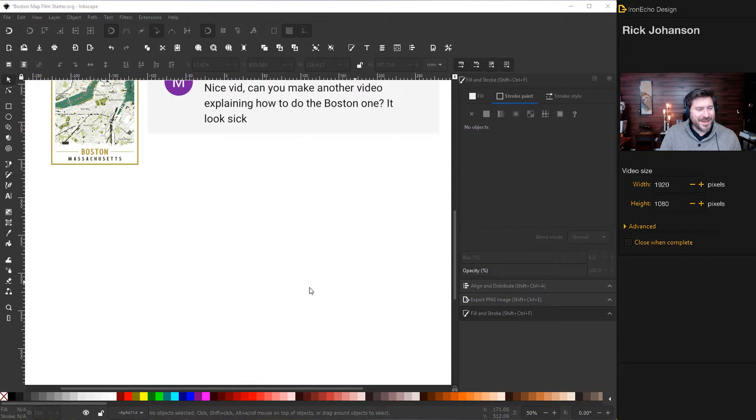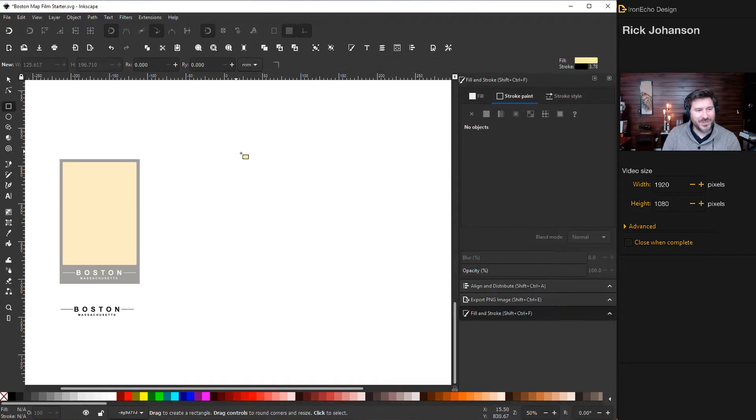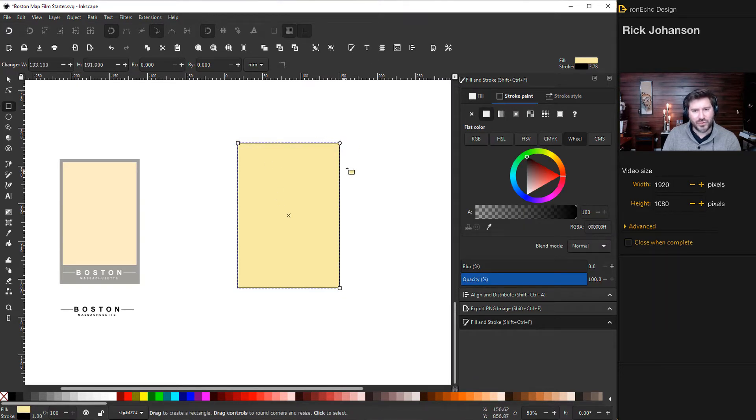Let's go to some open space. For this exercise we're going to make an exterior box, an interior map area, and then drop a label on at the end. Grab your Create Rectangles and Squares tool. If you don't have your Fill and Stroke menu, it's the paintbrush icon in the corner. Draw out a rectangle. Mine has a border called a Stroke, so we'll take the Stroke off under Stroke Paint — just X out of that. For the Fill, let's make it something nice and neutral. There's the exterior box.